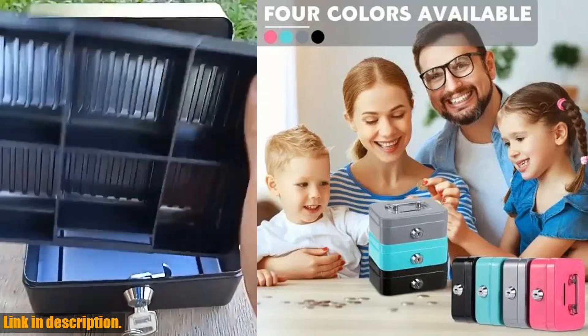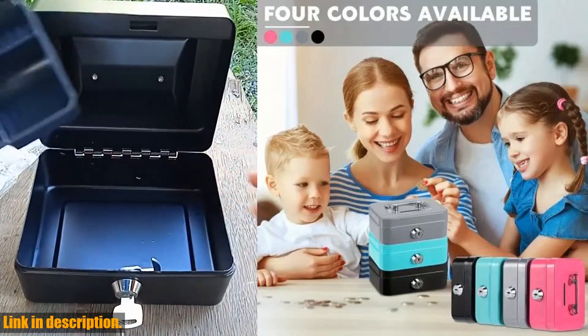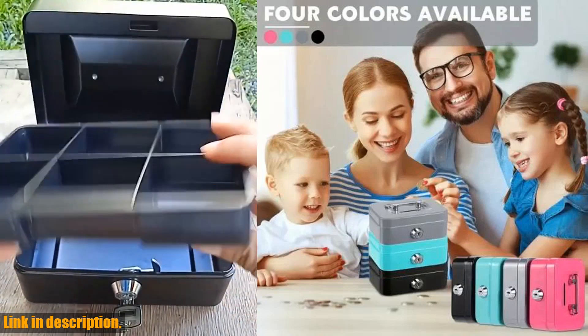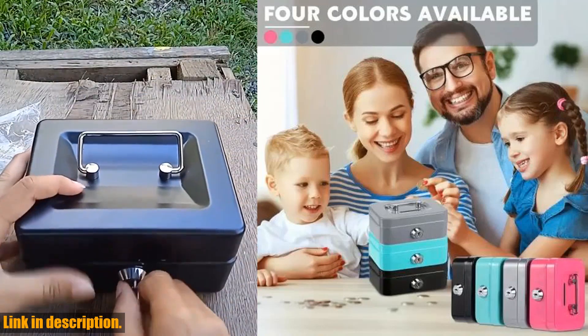Let's talk about the security features of this cash box. It comes with a strong lock and key, ensuring only you have access to your belongings. The metal construction is durable and reliable, giving you peace of mind that your cash and coins are well protected.